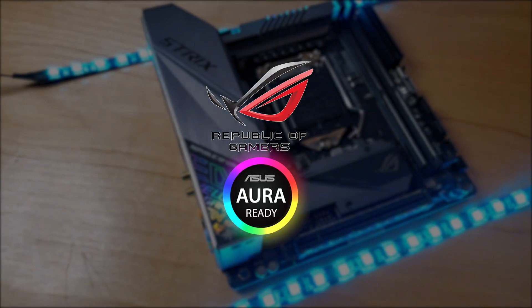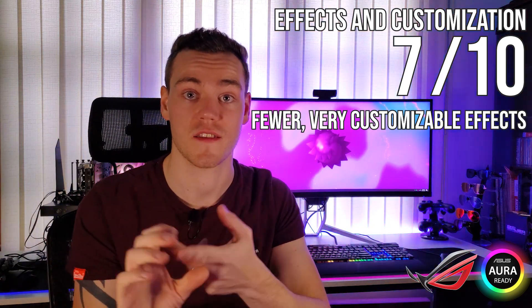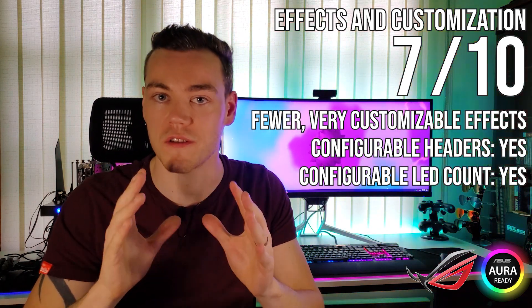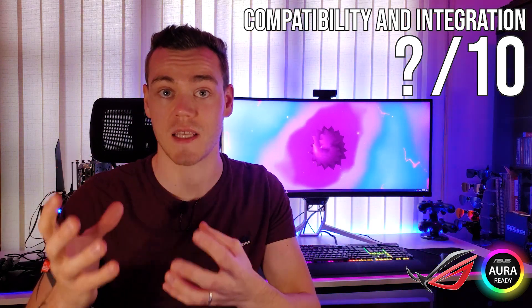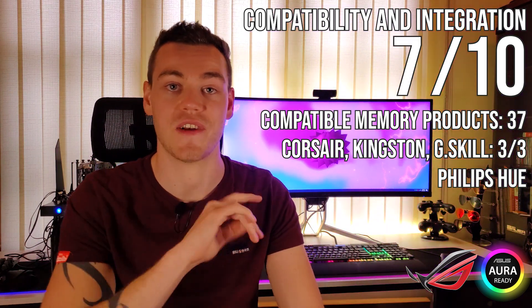And now for the final two — who will be RGB king? In second place, we have ASUS Aura. Despite having the least number of effects other than ASRock, Aura claimed back a lot of points by having some great effects. The fact that they were the most customizable — with gradient mode, sequence configuration, a configurable RGB header, and being able to set the number of LEDs on a connected addressable device — means there's a lot more you can do with these effects. But where Aura is slightly beaten out is the compatibility and integration section. Though it has the second highest memory compatibility at 37 product families — including Corsair, Kingston, and G-Skill — plus big points for Philips Hue compatibility, it is just slightly beaten out in this category. Well done ASUS — 7 out of 10 in this category too.